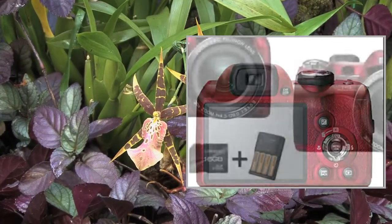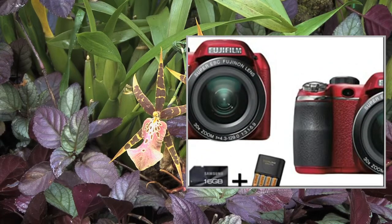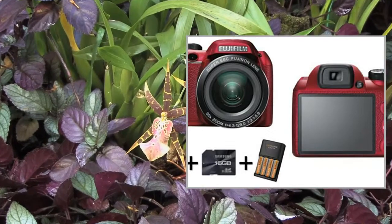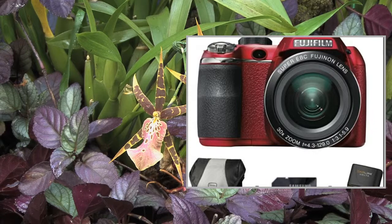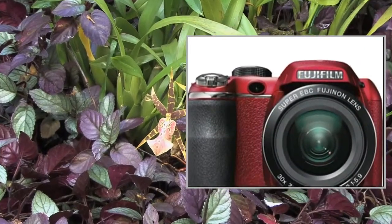Manufacturer's description: introducing the FinePix S4500 — power, flexibility, and creative control. The FinePix S4500 is specifically designed for users who want maximum reach without compromising image quality or convenience.